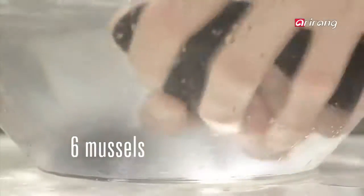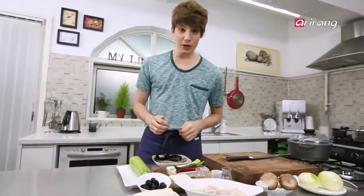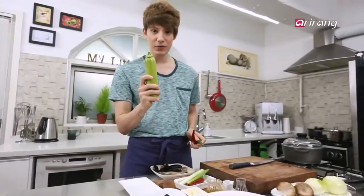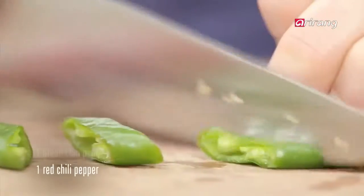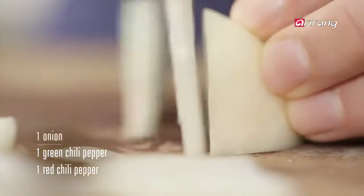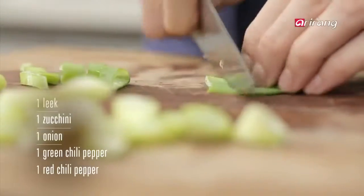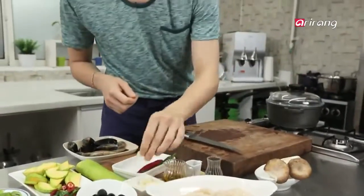Wash the mussels in salt water. Now the vegetables: chop the onions, leeks, and green and red pepper, and cut the zucchini into half-moon slices. Now I am going to dice the garlic.